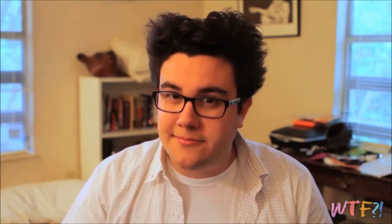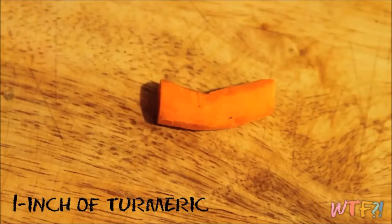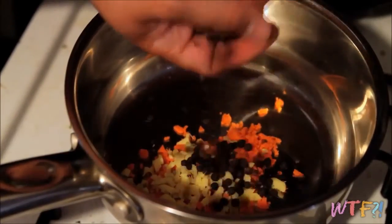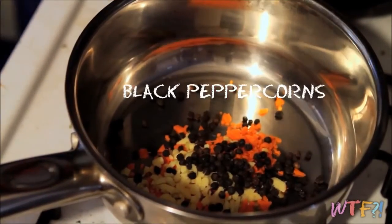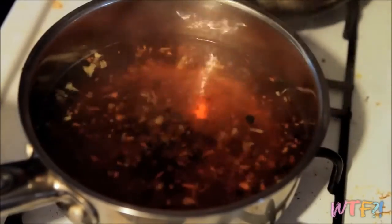Today, we're going to make a really simple tea with the turmeric root. First, grate or finely chop a one-inch piece of peeled turmeric root and a one-half-inch piece of peeled ginger. Combine them in a pan with a small palmful of black peppercorns and about a cup and a half of water. Bring this to a simmer for about five to ten minutes.